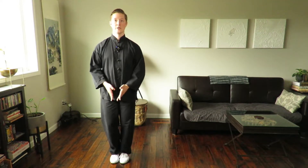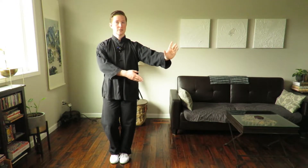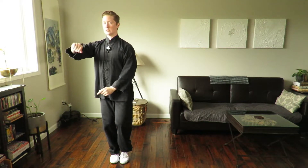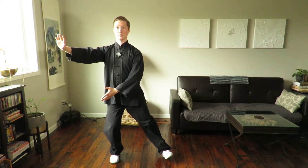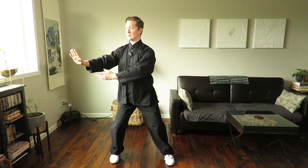Your weight is transferring from the left foot to the right foot. Here, as the hands change, shift your weight to the right foot. Now as the hands come across, you're going to step out to the left with the left foot — set the toe down — and as you shift your weight to that left foot, the hands are going to change.